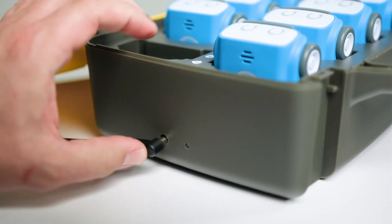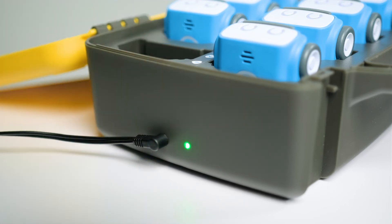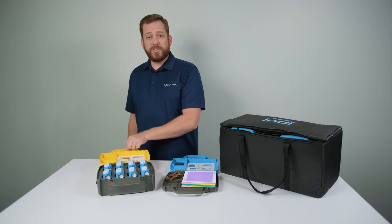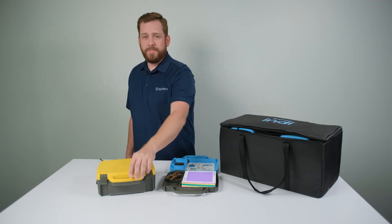Make sure that the charging case is plugged into the wall appropriately. You can store your Indys in the student case or in the charging case to keep them safe.